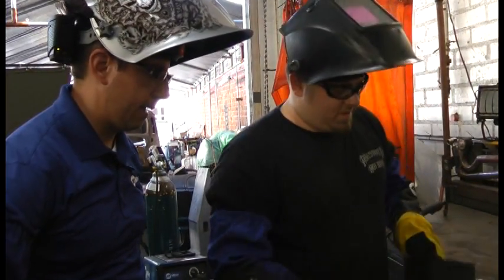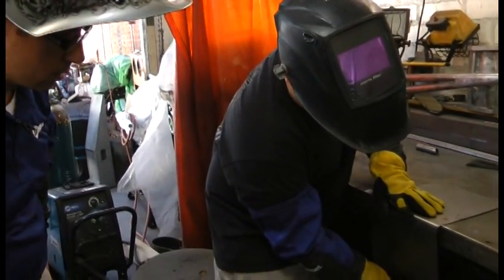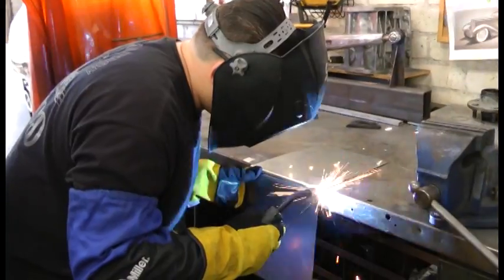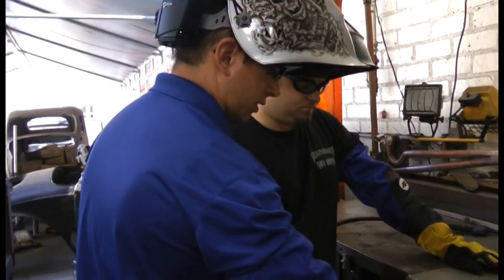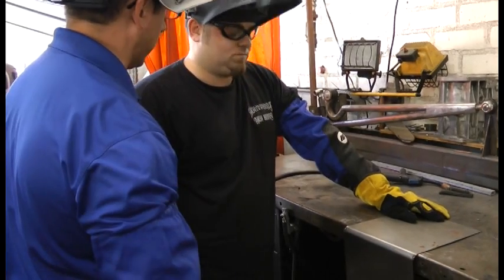All right, Kyle, what are we going to be doing now? So now as we put these up together, we can tack them together and start welding it. So really all you're going to do now is just lay a series of tack welds along the joint. Exactly.